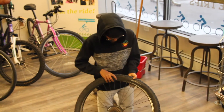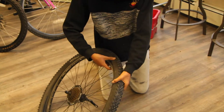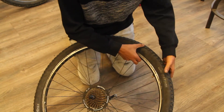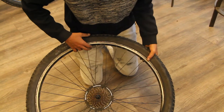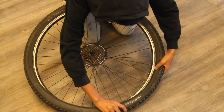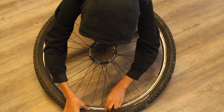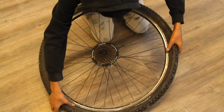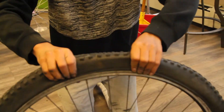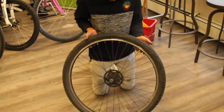Now we're going to push the tire back over the tube. What you want to do is just pinch the tire and put it in. If any of the tube is sticking out, just tuck that back in. For this last little part, just pull this back — there you go. After you're done, inspect it on both sides and it should look as good as this.